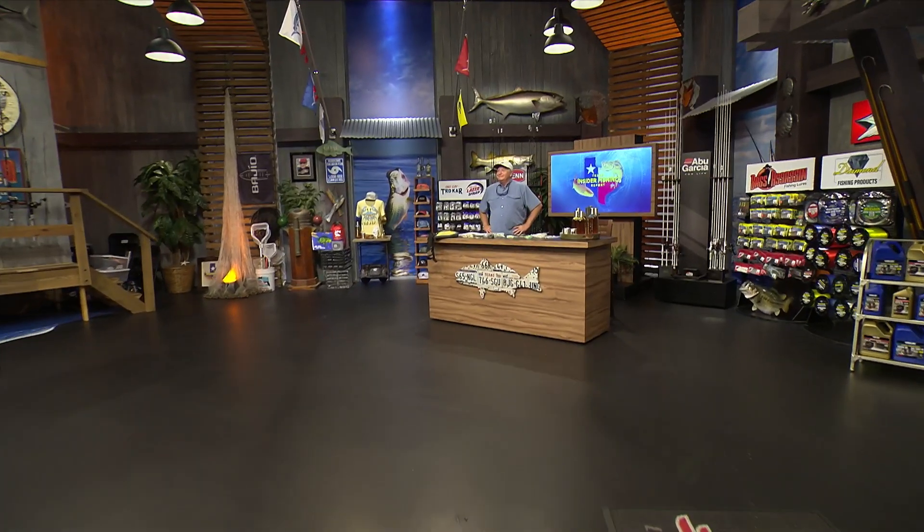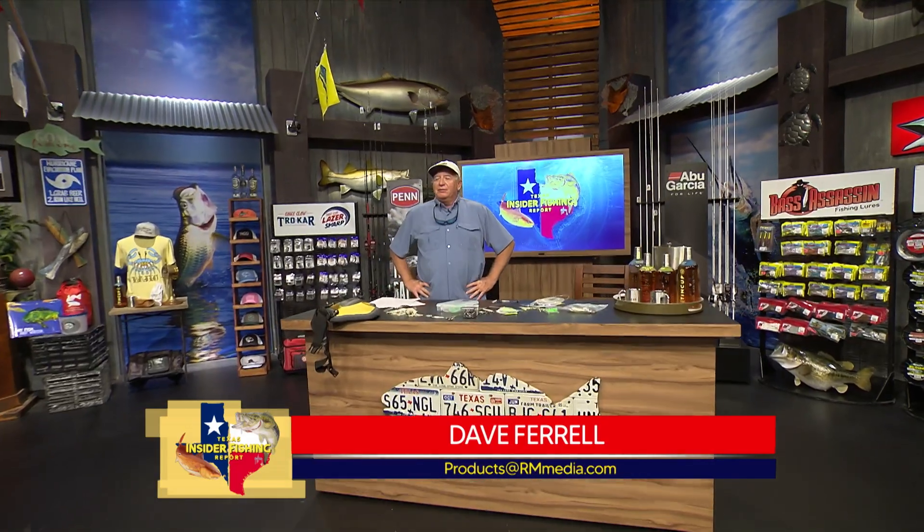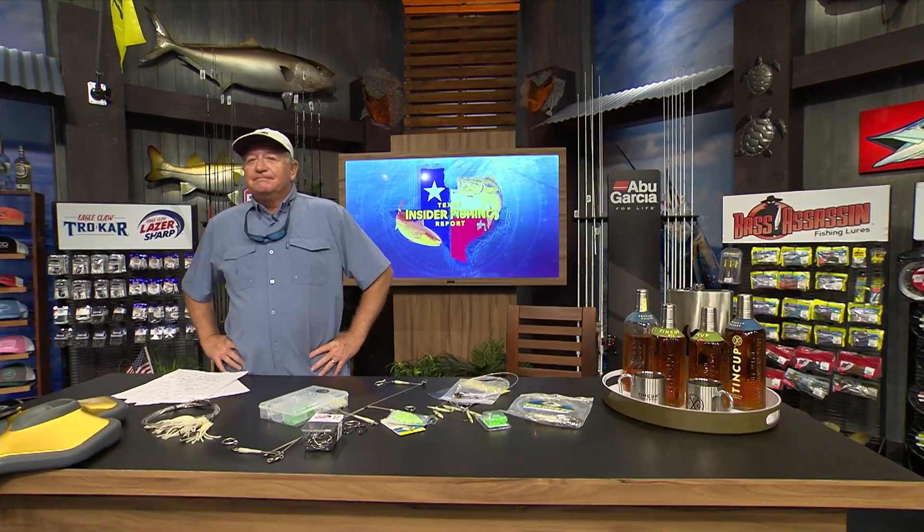Before we head into our first region, let's see how Dave is holding up over there at the workbench. He's holding up the bench as always. We're going to be talking about deep dropping — there's not a whole lot of current out there in Texas, so it makes it a great place to do it. Lots of tricks coming your way. We're starting our Star Spangled Banner deep drop in the Front Runner Boats upper coast region with Captain Carl Weston. Get us on the fish, Carl.